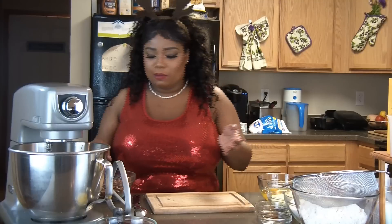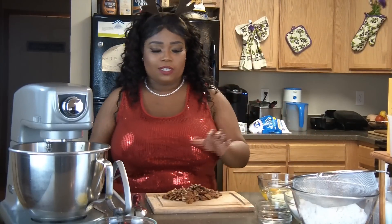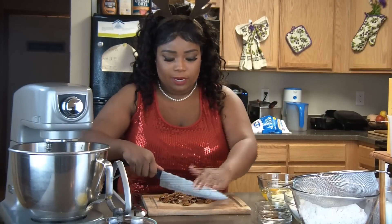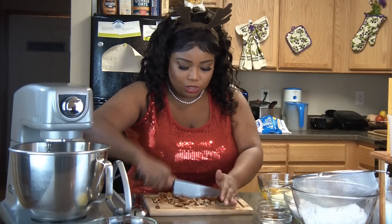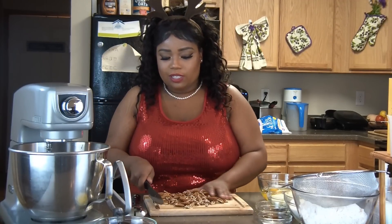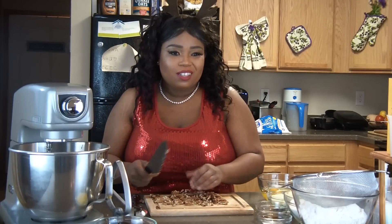Alright guys, we're back. I decided to go ahead and chop some of them off camera, so we're just going to go ahead and chop the pecans up. You want to give them a nice rough chop because that is the most important part — you don't want them too chunky but you don't want them too thin. This is a lot of pecans, about two and a half cups, because you're going to need some for inside the cake batter and some to go on the outside to decorate the cake.